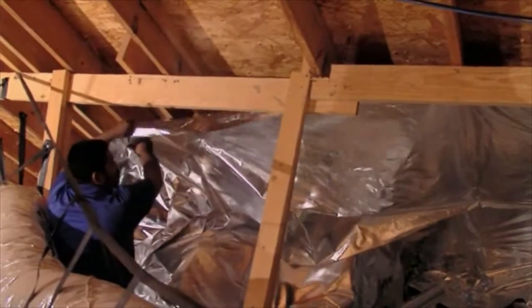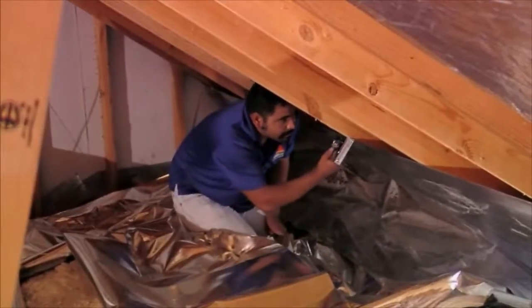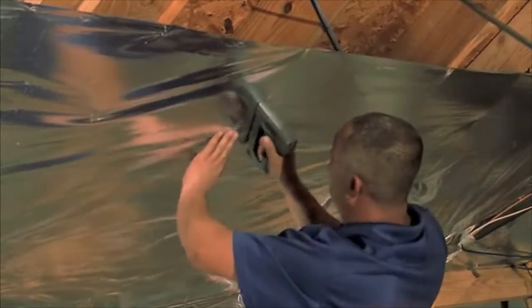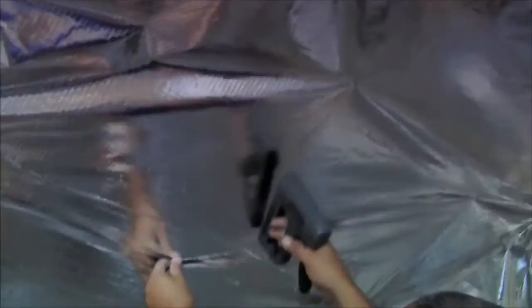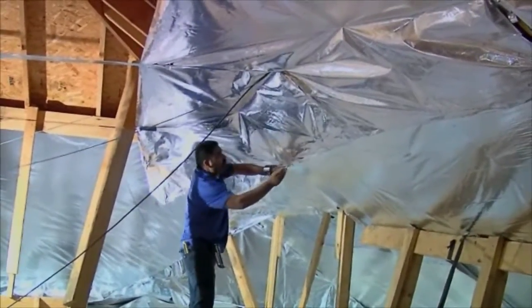To install, start four to six inches from the floor of the attic and work your way up, stapling the material to the roof joists or rafters. Overlap each row by an inch or two. If your peak is higher than you can safely reach, build a false ceiling of material, securing where you can.